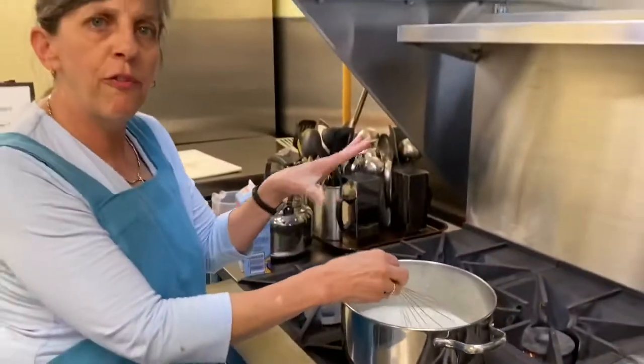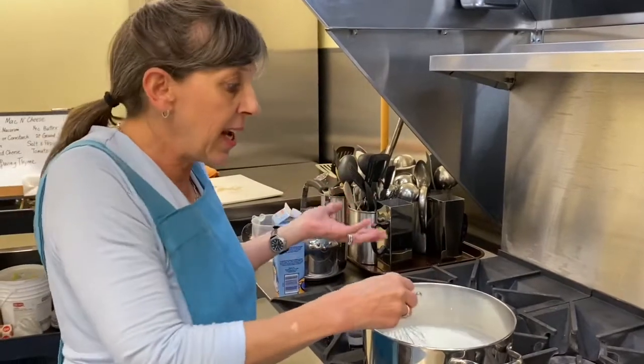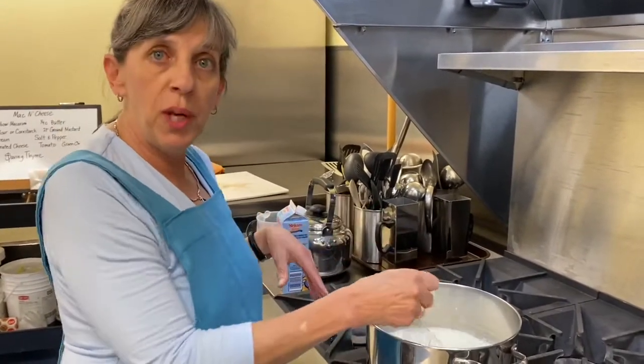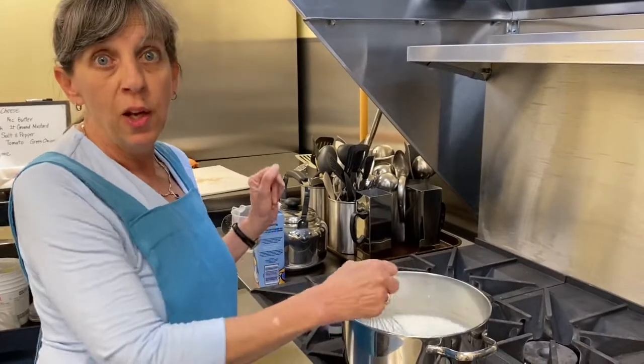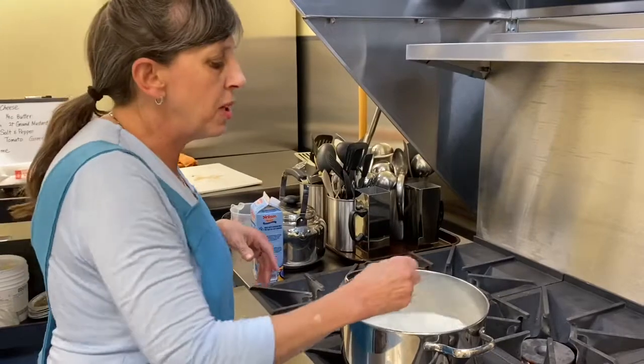Do your gravies the same way. Quit trying to add flour to the boiling liquid — do it this way. You will not be disappointed; every time it's going to come out nice. Should we see if there's another drop in the container? Oh, look — there was. There always is, right? It's worth checking.